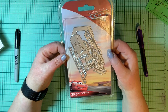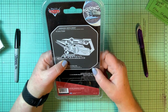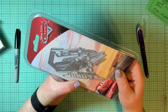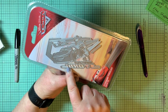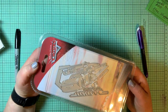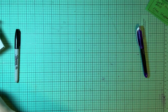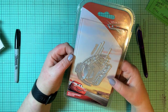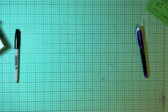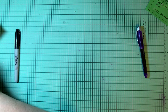Here's Disney Pixar Cars. This is Storm from Cars — and this is Lightning, Lightning from Cars. Those are fun — a lot of times we don't see great stamps and dies like that to make stuff for the boys, but those are perfect.